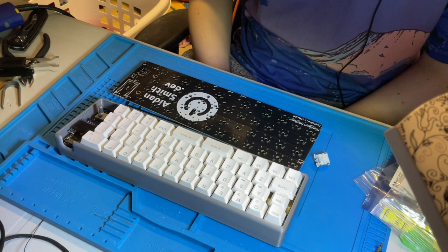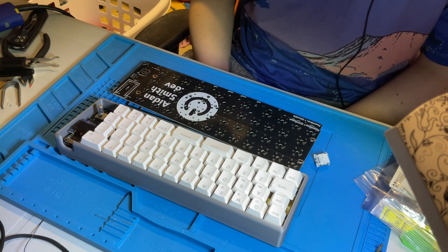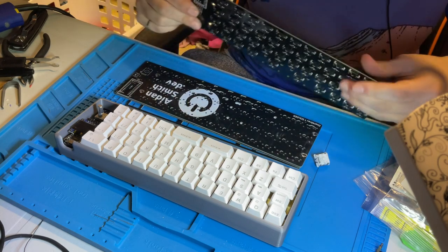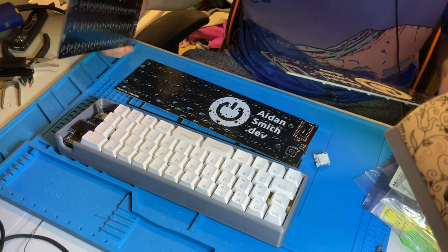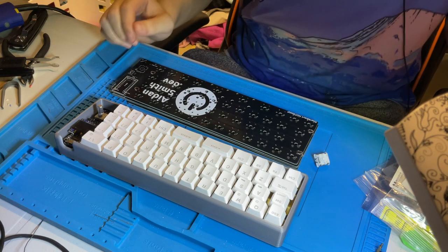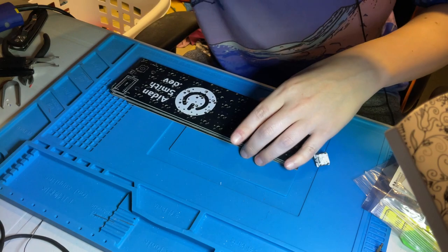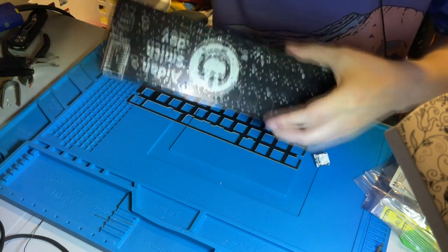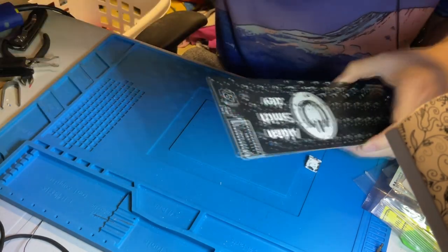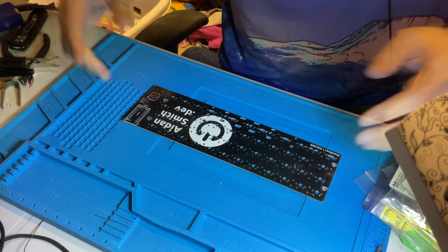Hello everybody. This is a video I had planned to make for quite a while — a more concise guide on how to build the Mochi 40. I'll go over both the soldered version and the hot swap version. I'm going over all of the different parts and things you'll need to know. Let's start off with the soldered version, since it's slightly more complicated.